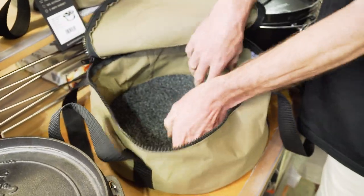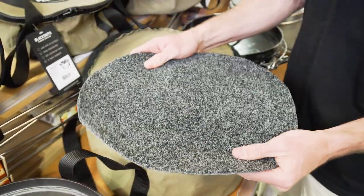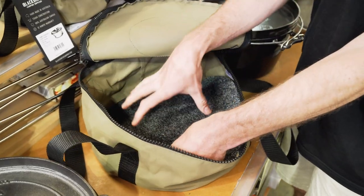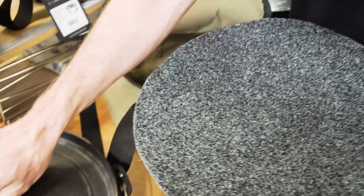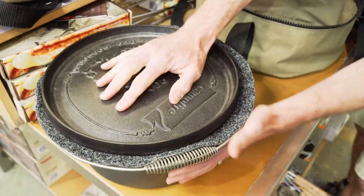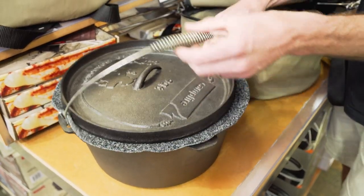Inside there is a little panel of seven-millimeter marine carpet that comes with your camp oven bag. You can use this in two spots: firstly, in the bottom of the bag to stop it from bouncing against whatever surface it's sitting on; and secondly, on the camp oven to sandwich between the lid and the camp oven itself, so they aren't bouncing together while you're in transit.